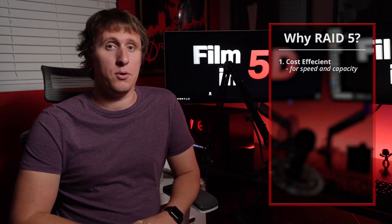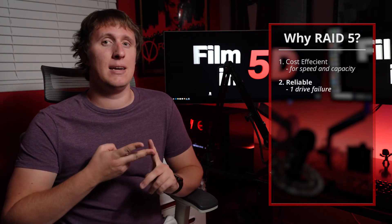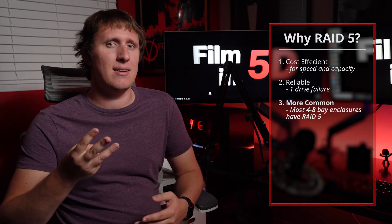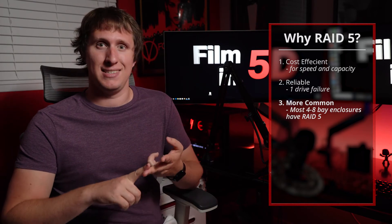After much thought and consideration — and I didn't even bother mentioning RAID 6 — I settled on RAID 5 for a couple of reasons. One, it's very cost efficient when combining speed and storage capacity. Two, it's still safe since you can have up to one drive fail and as long as you replace it quickly you shouldn't lose any data. And three, it's simply more common in external enclosures than RAID 10 or RAID 50+. In fact, the Highpoint Rocketstore I ended up buying is the only RAID 5 enclosure that also supports USB-C and USB 3.1 Gen 2.